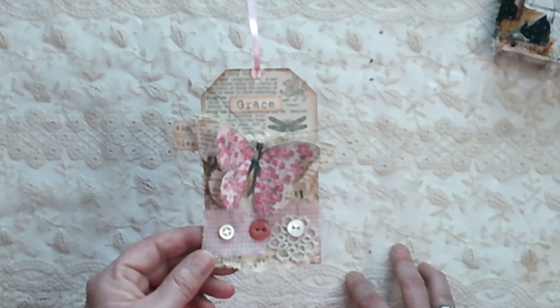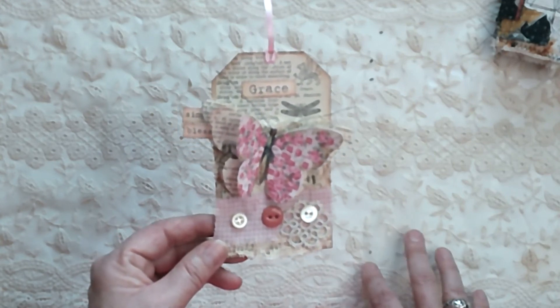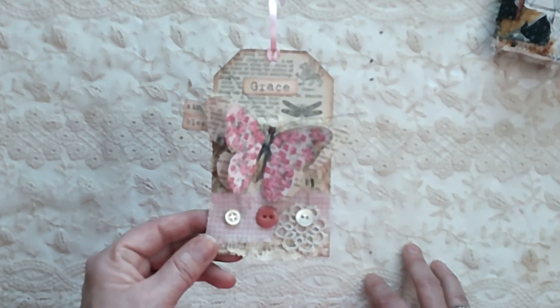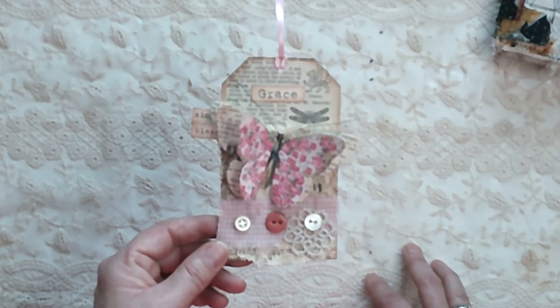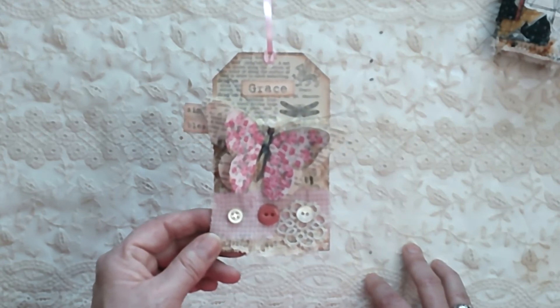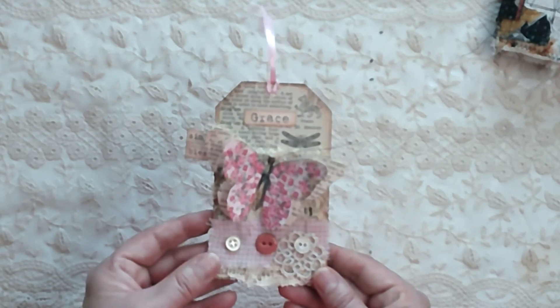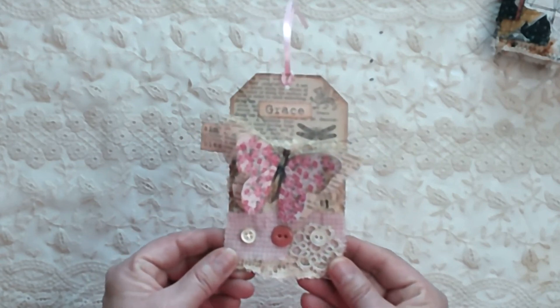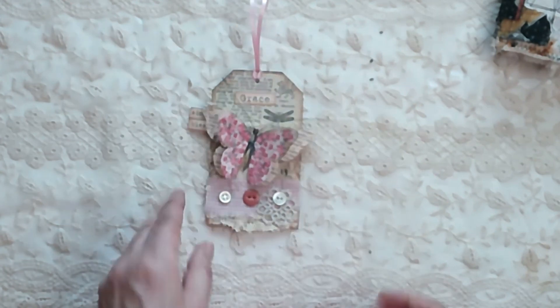Thanks so much for looking! I'm wanting to do more journals — let me know if you like journals. I'm thinking about possibly making some and selling them, so let me know if you think that's a good idea and if you liked what I did. I'll see you guys in the next video, bye-bye!